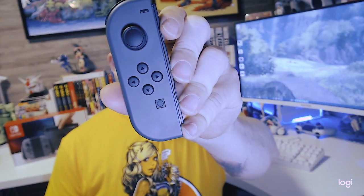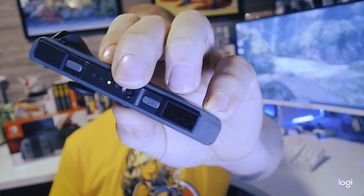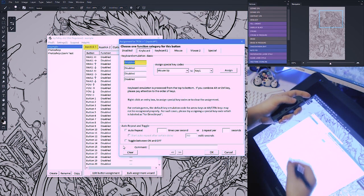So I finally picked up a Nintendo Switch just for this guy right here. This little Joy-Con controller can actually connect to your computer and be set to do Photoshop shortcuts to increase your workflow, and this is how I did it.